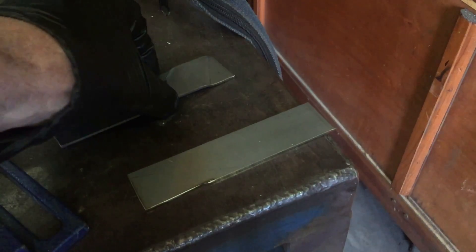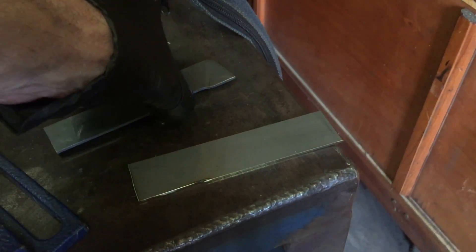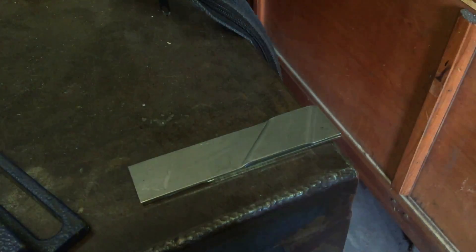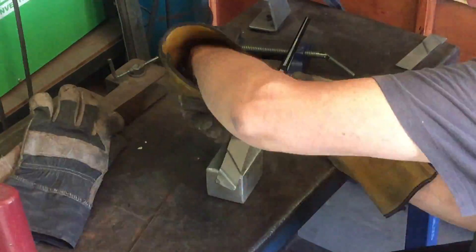Each handle has got a pair — one bent and one flat. It seems to me that if I just tack weld them together, I should be able to drill all the holes through in one go, and that should make it a little bit easier.